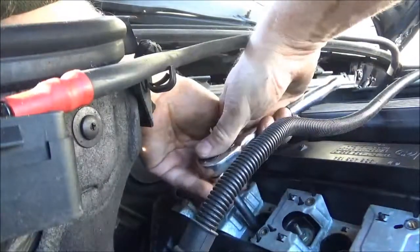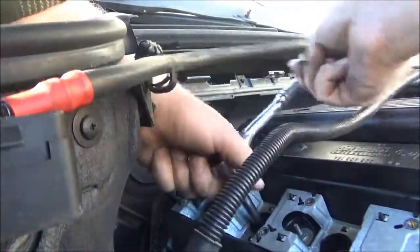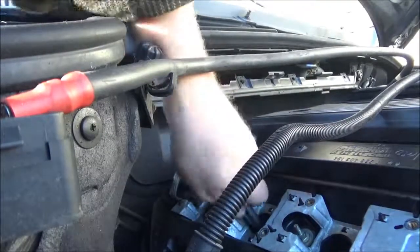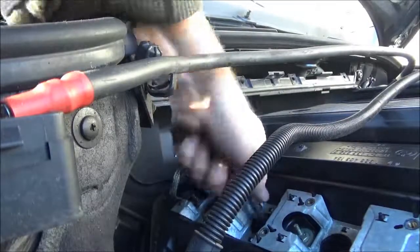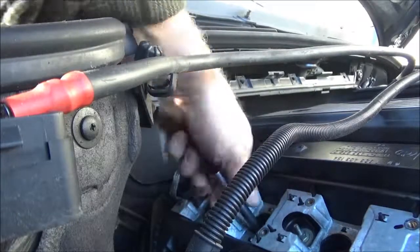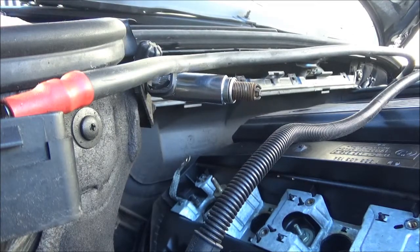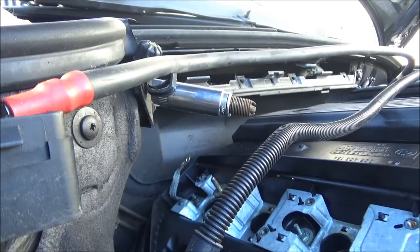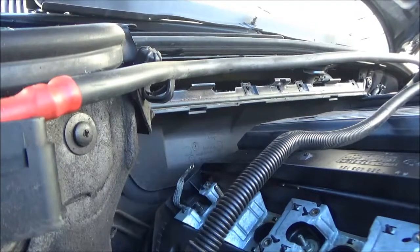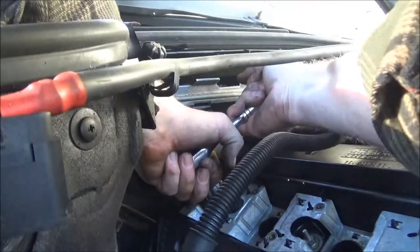The last thing I want is one of these things to strip or break off in here — that would not be fun. It's pretty rusted. For something that's sealed all up, it's kind of strange that there's rust on the threads. Removing the cabin air filter makes it so much easier to come back here and take these spark plugs out. There's no comparison.